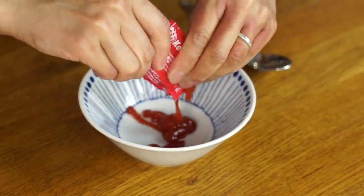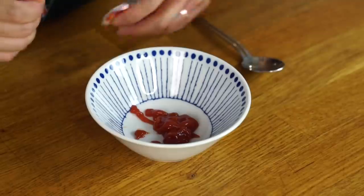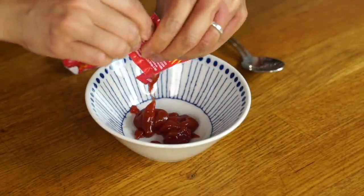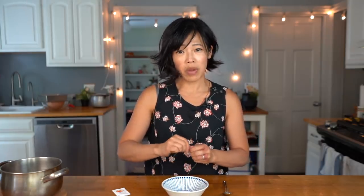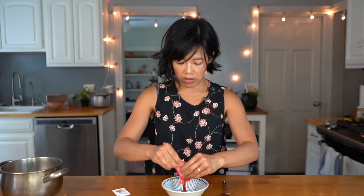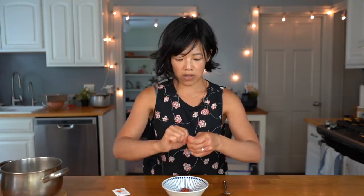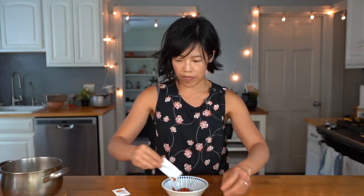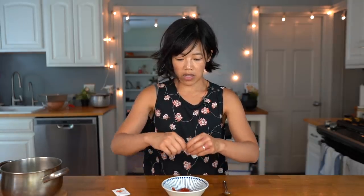I'm going to do this two at a time. Each packet looks to be about a teaspoon, maybe? So, this is going to be about eight teaspoons of ketchup. I've got six, seven, and eight.